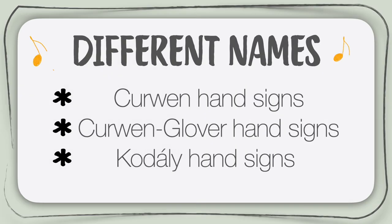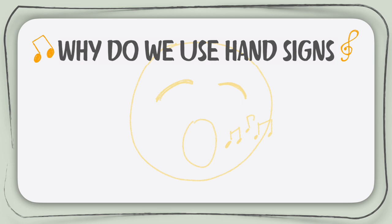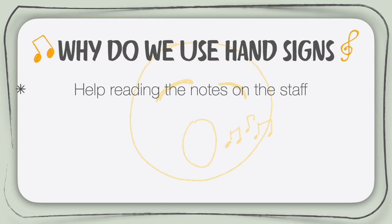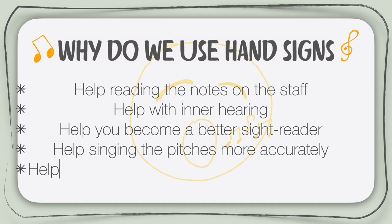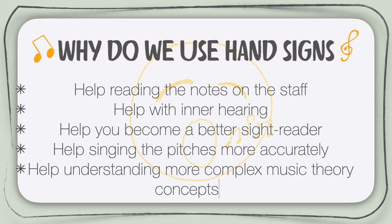I hope that after this short history lesson, the different names that you might have heard for the hand signs are making sense now and you won't be confused anymore if you hear them again. So why do we use hand signs? There are a few different reasons. First, they help reading the notes on the staff. They will help you with inner hearing. They will help you become a better sight reader. They will help you sing the pitches with more accuracy. They will help you understand more complex music theory concepts when you learn them later on.